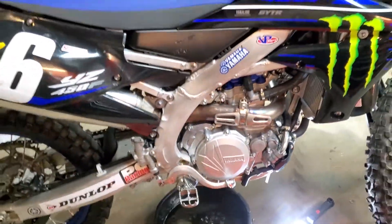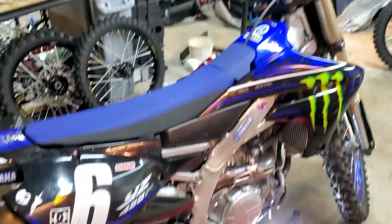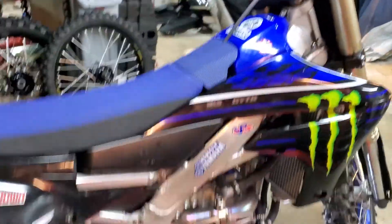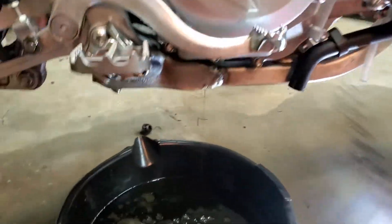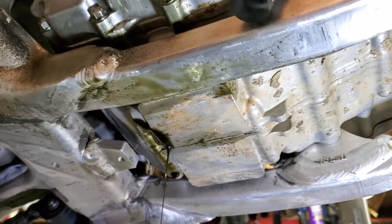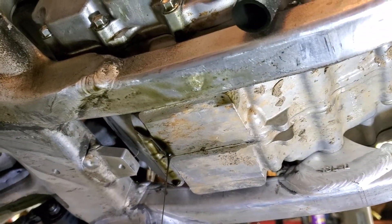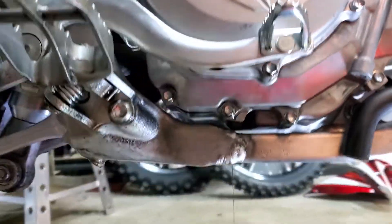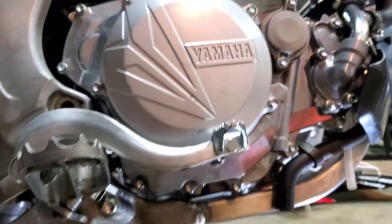What's up guys, Dave here with the 2021 YZ450F — totally badass bike. Just doing an oil change on it, real quick, very easy to get to. There's no skid plate on this bike so it's right under here. Just run the engine for 10 minutes or so, ride around the block before you do this.